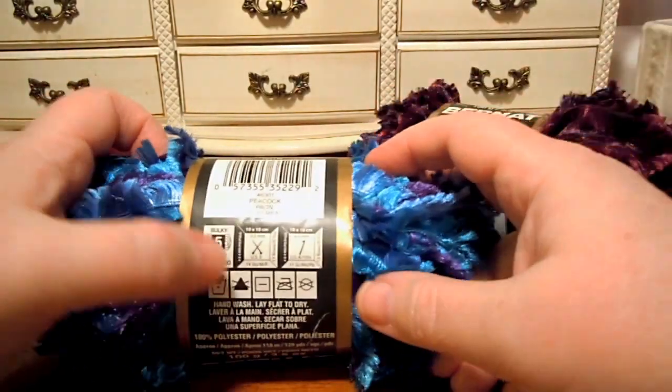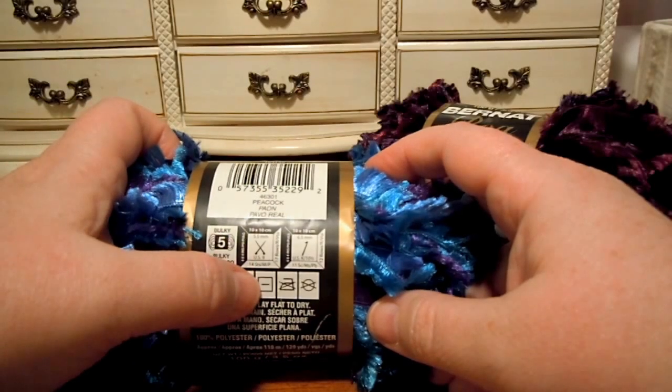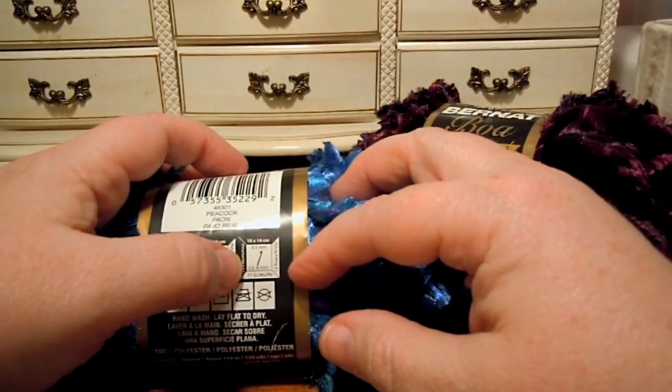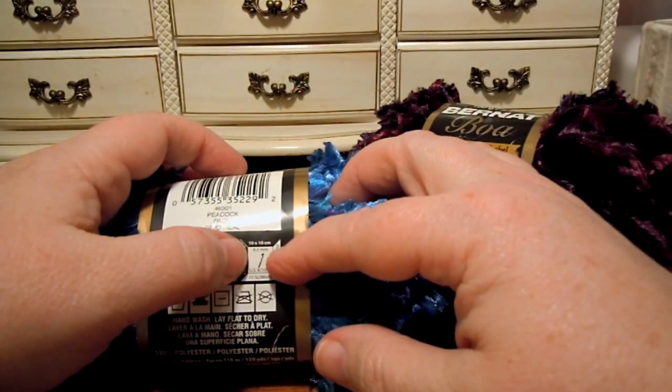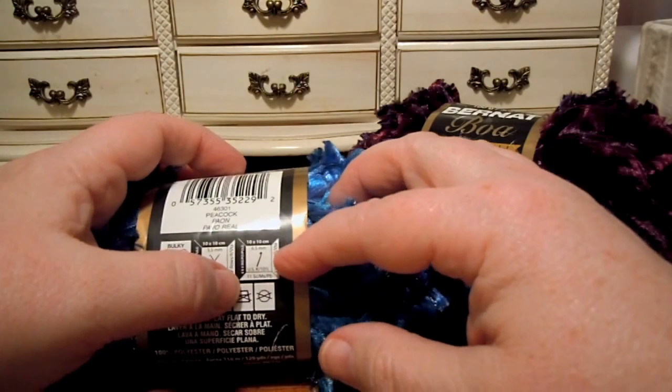It's a bulky yarn. You need to use a size 9 knitting needle, 5 and a half millimeter. You'll get 14 stitches in a 4 inch square. If you crochet, use a size K, 10 and a half hook, 6 and a half millimeter. You'll get 11 single crochets in a 4 inch square.